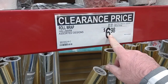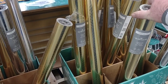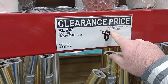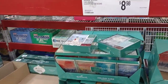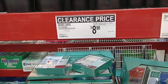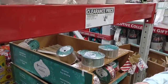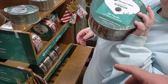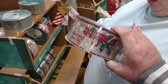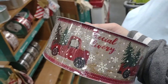They do have some clearance on their wrapping paper — Hallmark, 150 square feet on sale for $7, down from $10. They have different Christmas cards at $8.98, down from $13.68. Good deal. And some cool ribbon — $4.48 down from $7.98, 50 yards. It's got little red trucks on it with trees. Pretty cool.